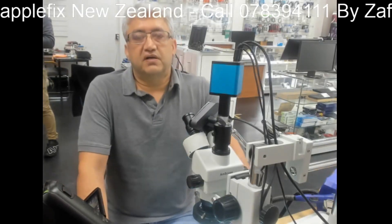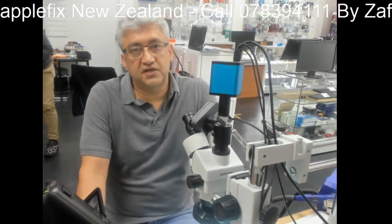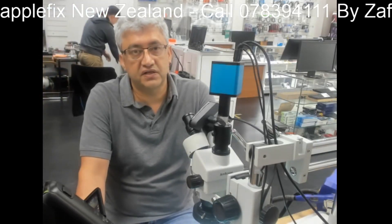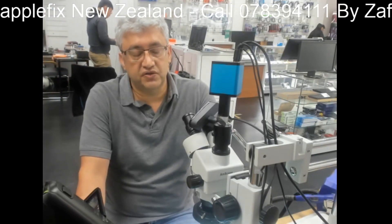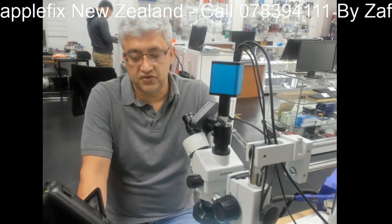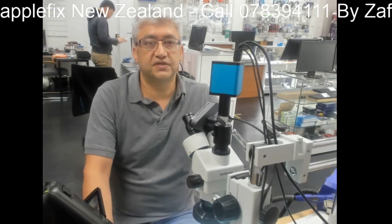Guys, if you are doing a DIY repair or just replacing the screen or battery, make sure on iPhone 8 and 8 Plus that the charging MOSFET is very close to the battery connectors — so be very careful. If you have the same sort of problem with your phone, it might not be the charging MOSFET, it could be something else. You can contact us — all the contact information is in the comments. Thank you for watching.